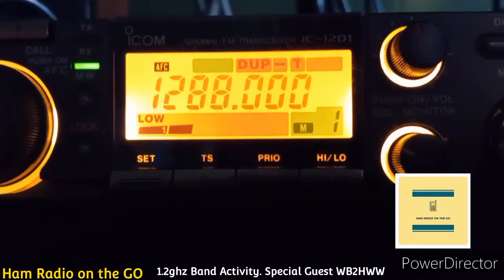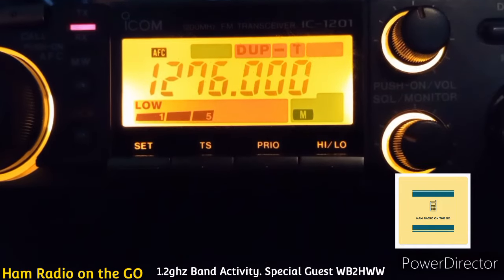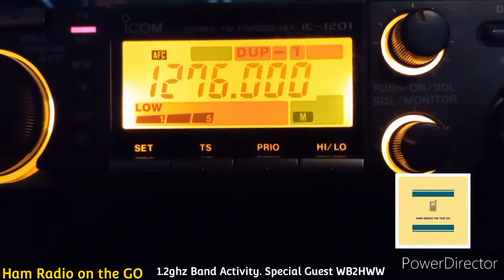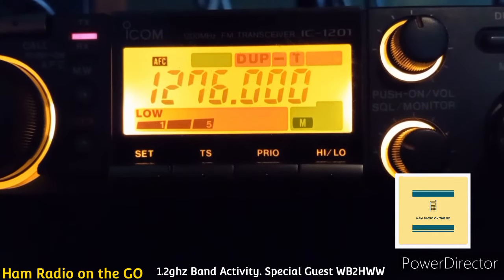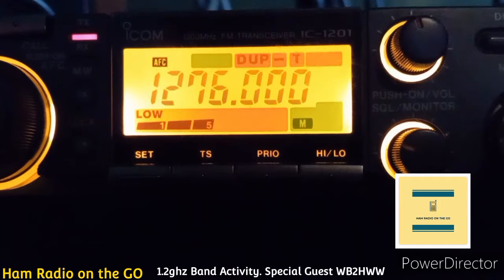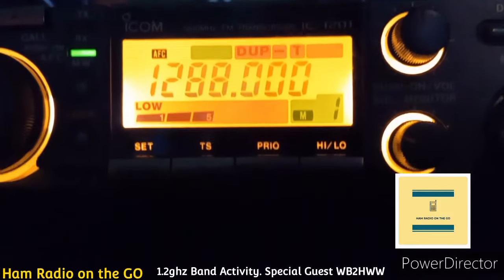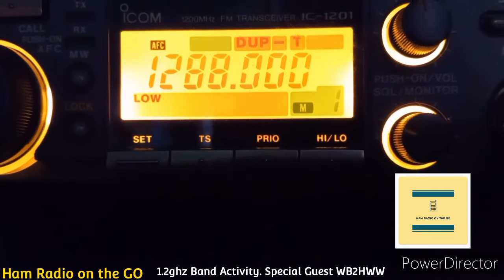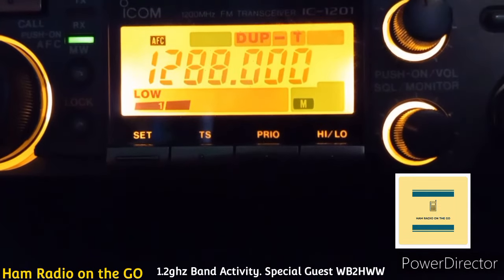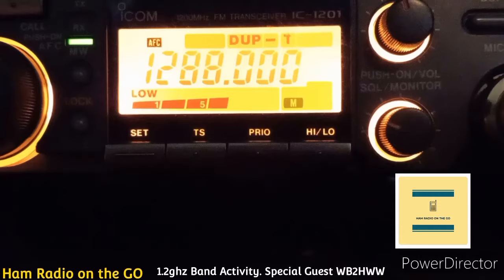I agree with you 100%. Anytime you want to test out 1.2, give me a shot — I'm always listening on the repeater here. We could do some simplex work as well. I also listen on Alex's repeater, on the Rockland repeater. I'm always trying to promote activity on the bands, so you're doing the right thing. Don't let those guys get under your skin.